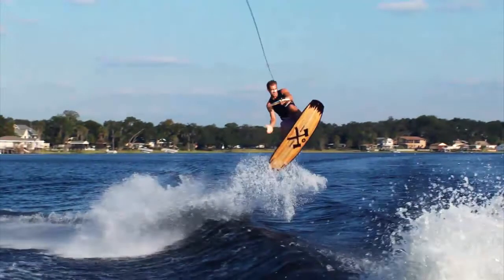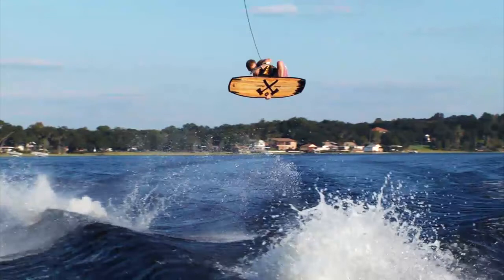Prior to getting the grab I leave my back leg relatively straight to keep the board level and to bring the board closer to my body. Once I have the heel side edge of the board in my hand, I straighten what bend I have left in my back leg to poke it out and hold the grab for as long as I can. I try to keep the board level while poking it out, push the board towards the boat, and even shifty at front side just a little.